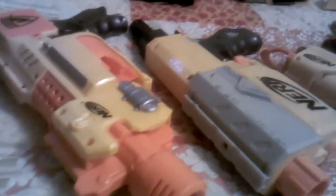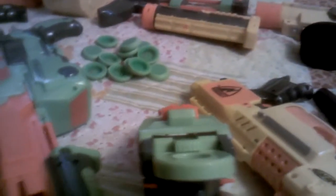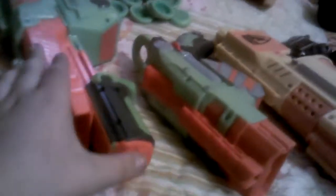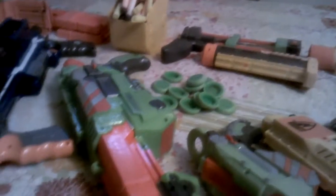Now we're jumping to the Vortex line. I have the Protron here. It's a cool gun, a good fit for my hand — just a nice gun. Right here we have the Praxis. This gun and my Longshot over there I will not be doing a shooting range with, because they are broken — I left them outside by accident. So you will not be seeing those shot.